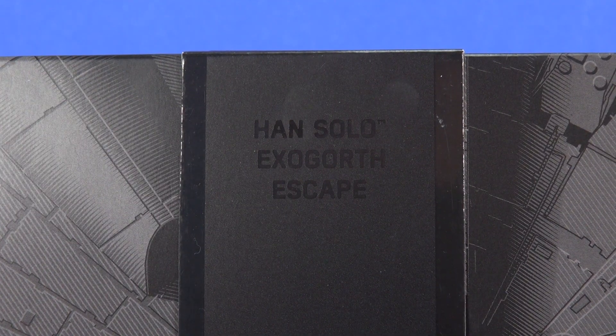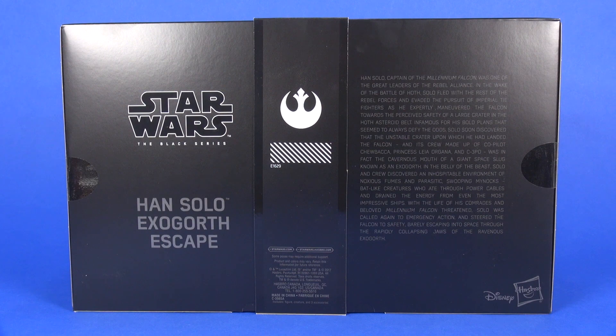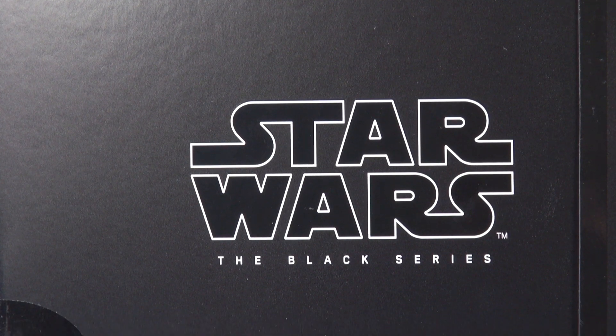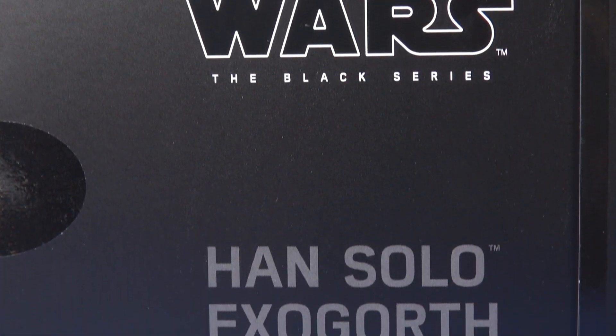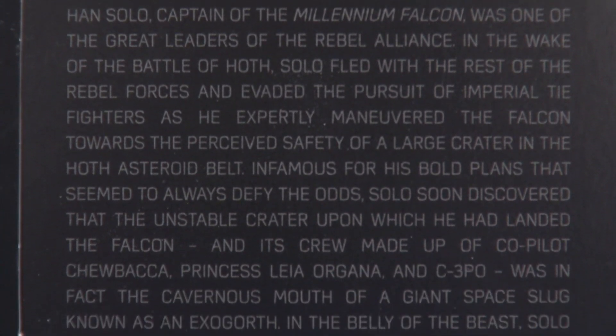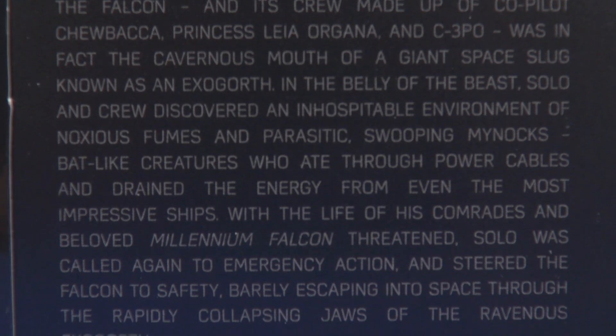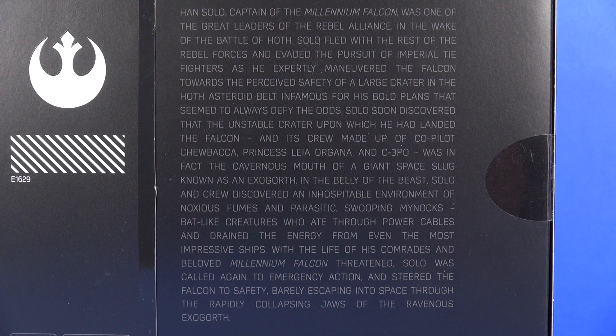The set name is Han Solo Exegorth Escape. On the right side of the outer shell you've got a nice artwork of Han Solo with the breathing mask on. Flipping to the back side, you've got the Star Wars Black Series logo again with Han Solo Exegorth Escape underneath, the Rebel Alliance symbol on the center of the ribbon, and on the right side a large write-up about Han Solo escaping into the Exegorth from the asteroid belt.